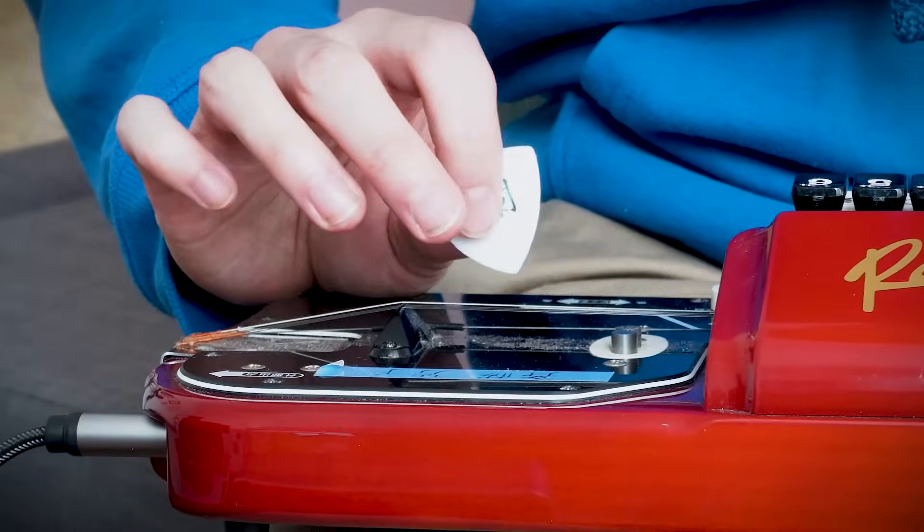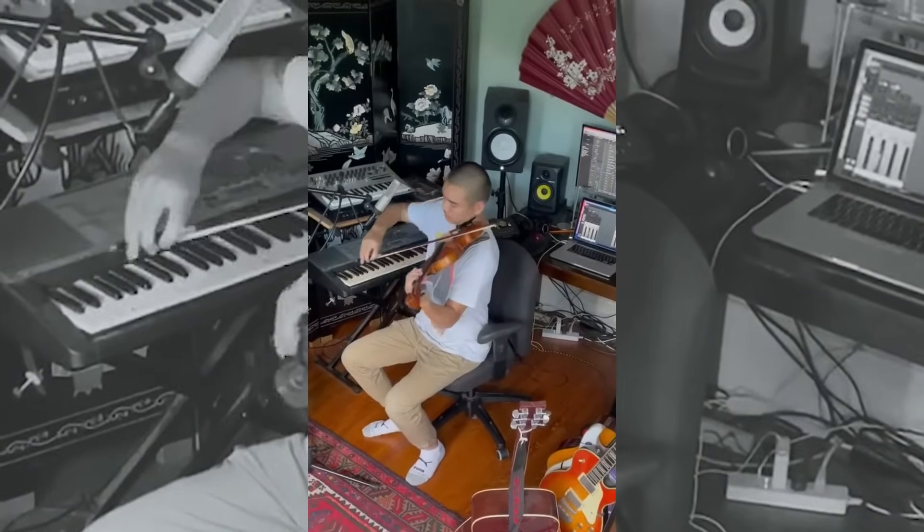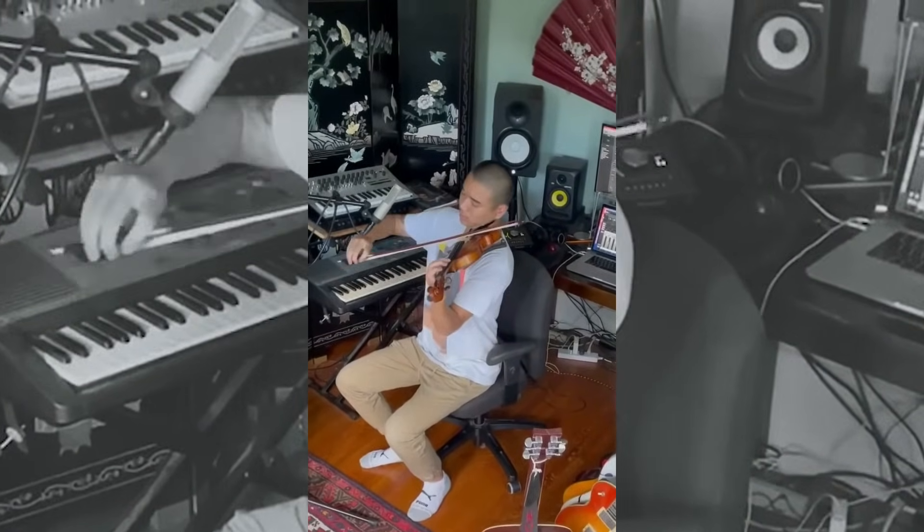Now to the strings — the live strings that were recorded by my good friend Aaron Paris. We recorded them at different velocities again, so as you're playing them, the more aggressive you get with that velocity, the more aggressive the sound will be.